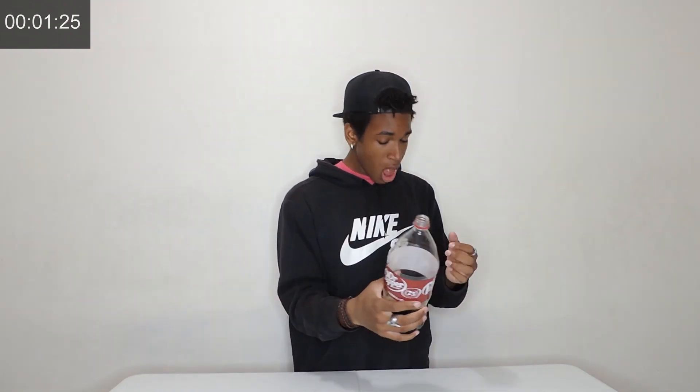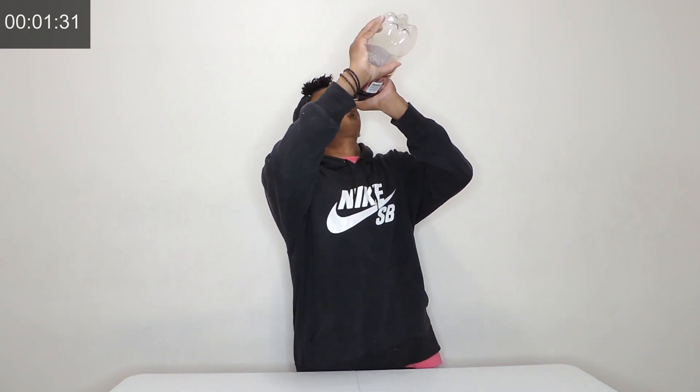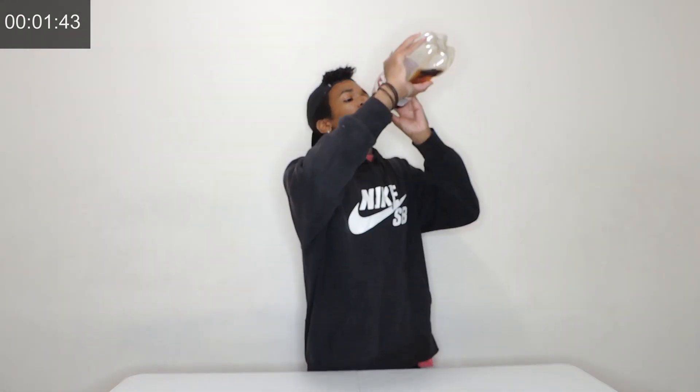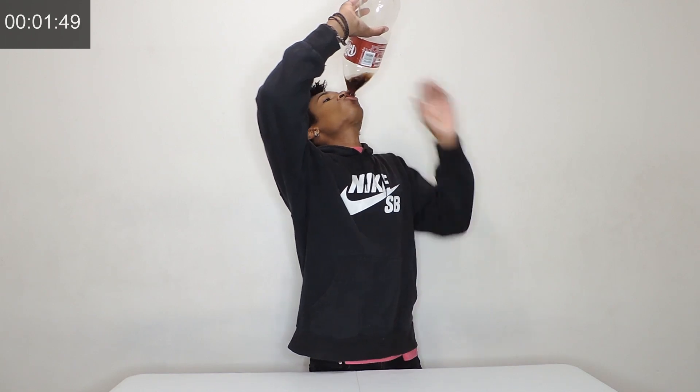Tastes good. It's so sugary. Tastes good. I feel lightheaded. That's so much sugar — a ridiculous amount of sugar in this thing. There you guys have it. That was a 2-liter Dr. Pepper chug — almost 2 minutes.